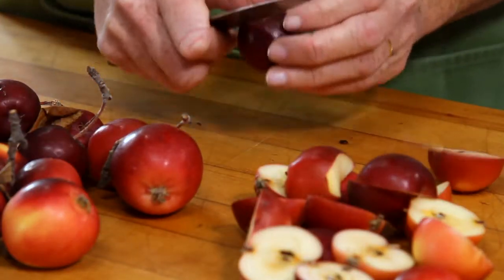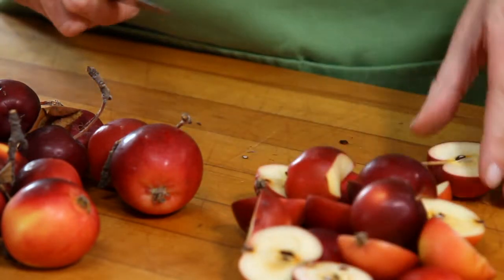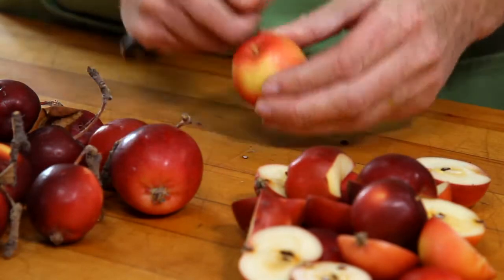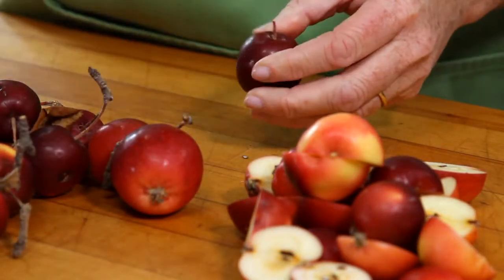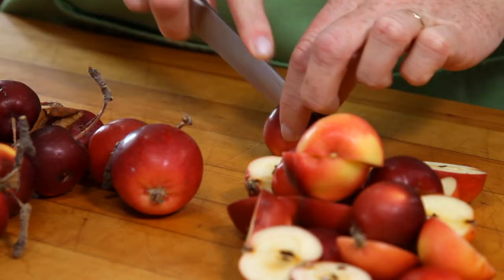Crab apples are actually very easy to prepare. You're going to wash your apples first, then stem them just slightly — don't worry, this isn't meant to be perfect; nothing in nature is. The skins alone have that gorgeous blush colour. So you're stemming all the apples and cutting them in half, like so.